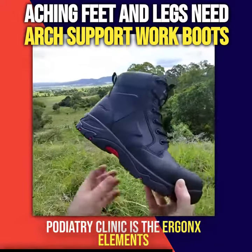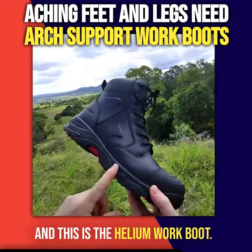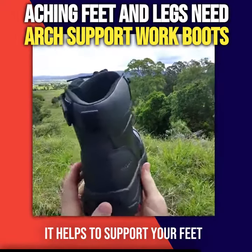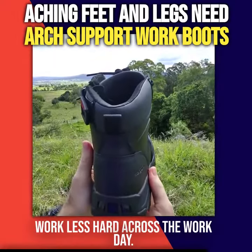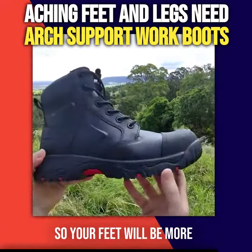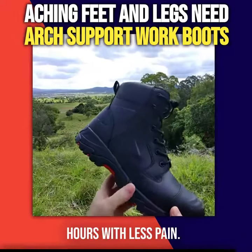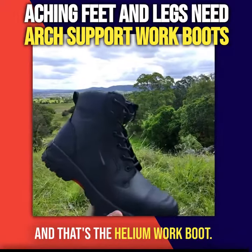The boot of choice that we use in the podiatry clinic is the Ergonix Elements, and this is the Helium Work Boot. It helps to support and cushion your feet so they work less hard across the workday, so your feet will be more comfortable and more rested and you'll be able to do longer hours with less pain. That's the Ergonix Elements Helium Work Boot.